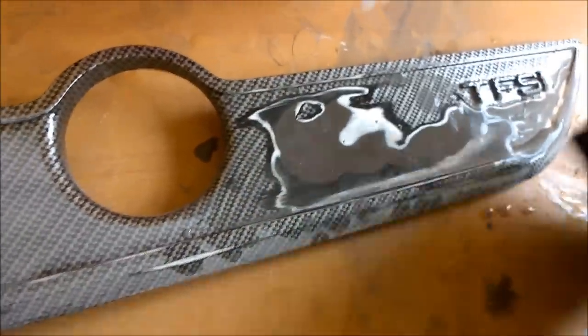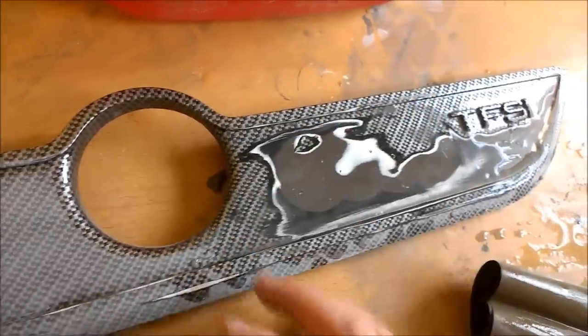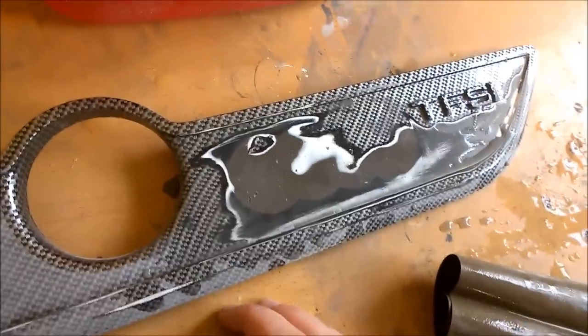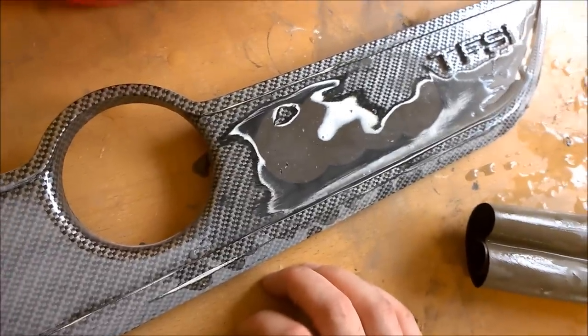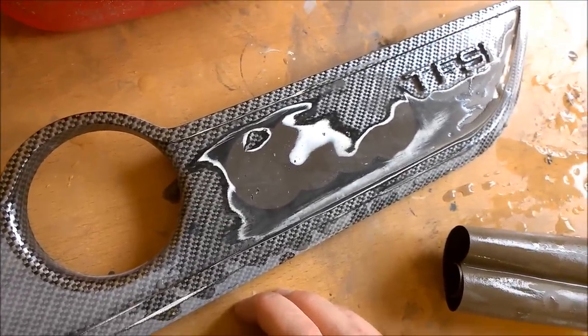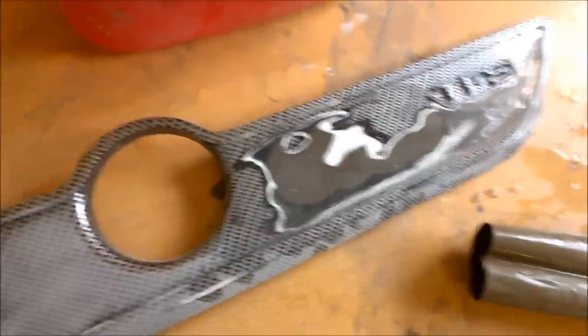After we've used the 400, go over the entire thing with 400 until it's nice and smooth. And then we'll pull out some 600 and just go over it again for a couple of minutes before we progress on to the next step. So once I've done that, I'll do the next step.